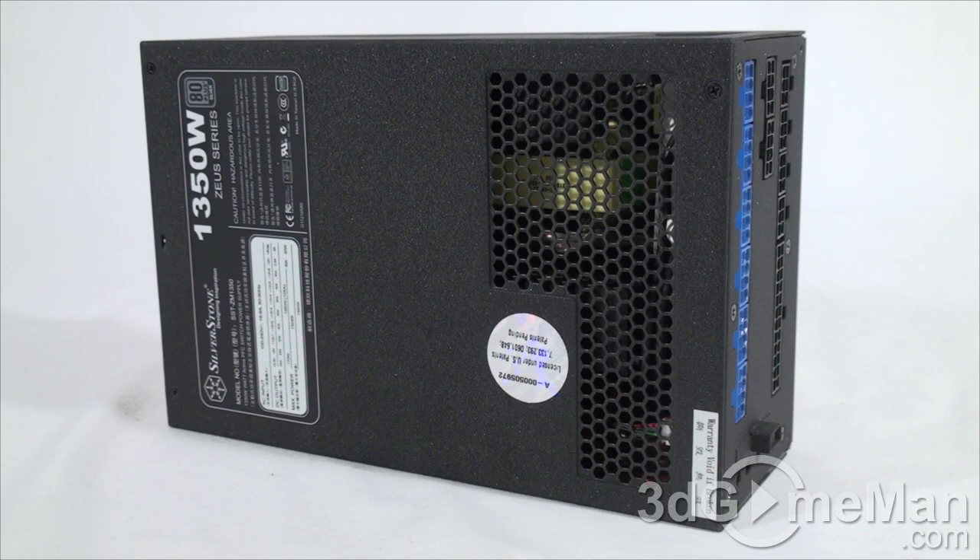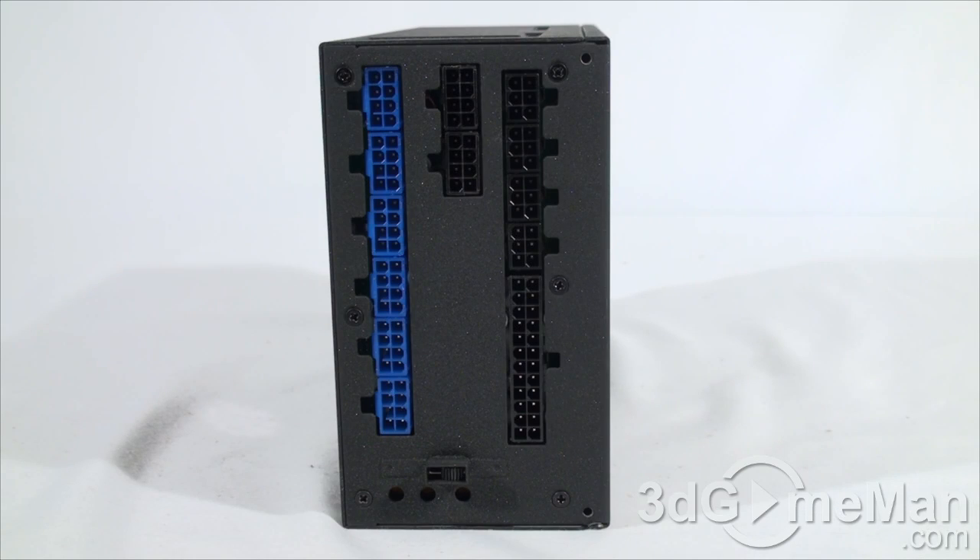Fifth, there are three main certifications: 80 Plus, NVIDIA SLI, and AMD CrossFire. Many of today's high-end power supplies meet one or more of these. This power supply meets the Silver certification for 115 volts (North America), but meets the 80 Plus Gold level efficiency at 230 volts. Sixth, look for a power supply that uses Japanese capacitors, as this ensures a much more reliable product than one with low-grade capacitors.